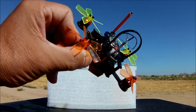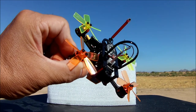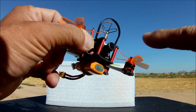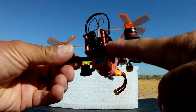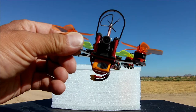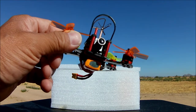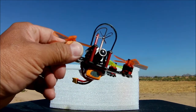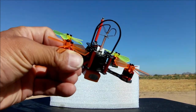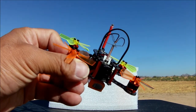All I did was put a little zip tie to hold down the antenna for the receiver, put a little coffee straw — my usual stuff with a dab of hot glue. The camera is right up in the front. It is an 800 TV line CMOS camera with a 150 degree field of view, fantastic. It is an all-in-one switchable to NTSC from PAL, and it is the 5.8 gigahertz 25 milliwatt 40-channel VTX.